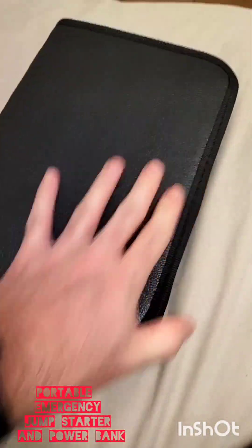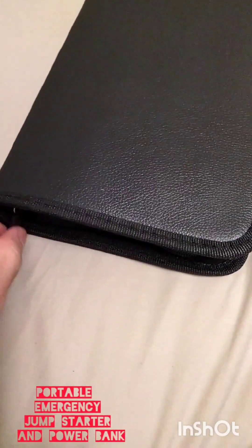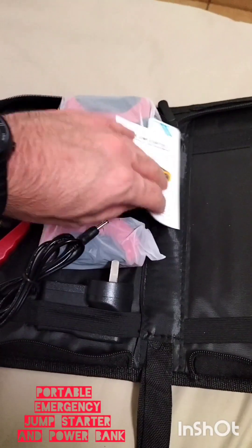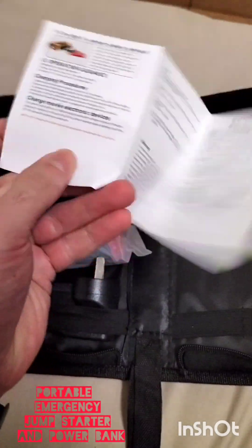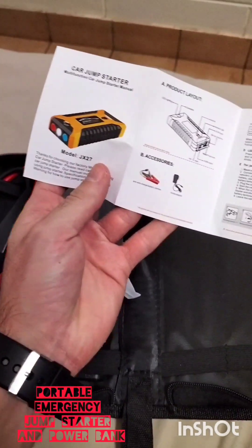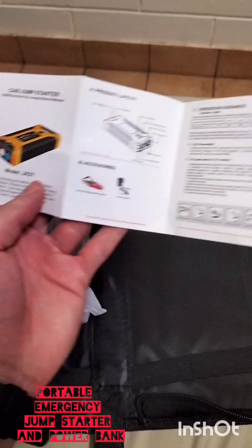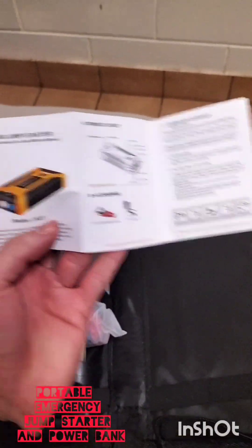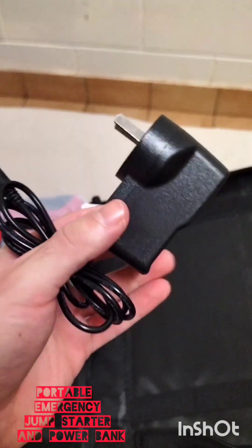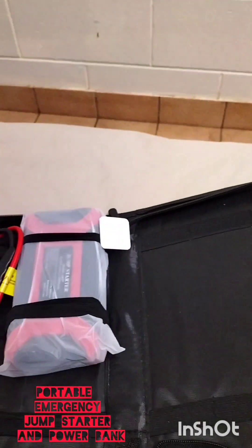It only comes inside a case — it's a pretty cool case actually. Inside the case there is a user's manual, tiny but it probably has everything that you need. It has illustrations, which is good — simple but good. And there's an AC adapter for charging the device.